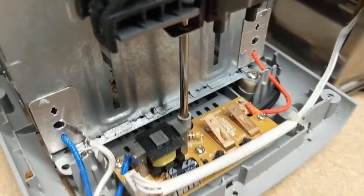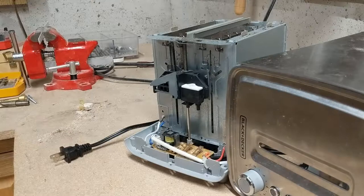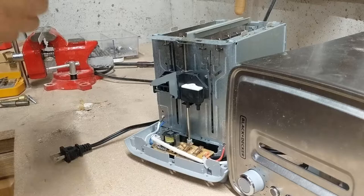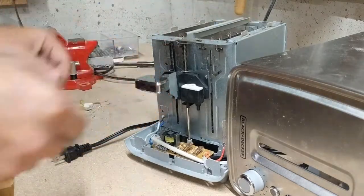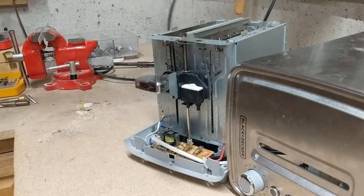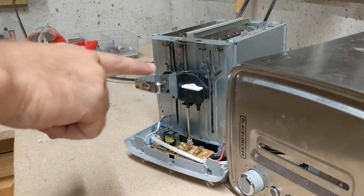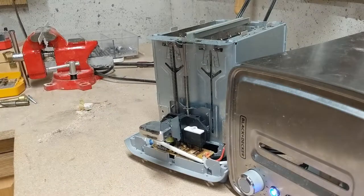Now let's put things back together. Before we put it back together, let's put it through a quick test. First we'll put on the handle, and then let's plug her in. Push down — and it stays down.